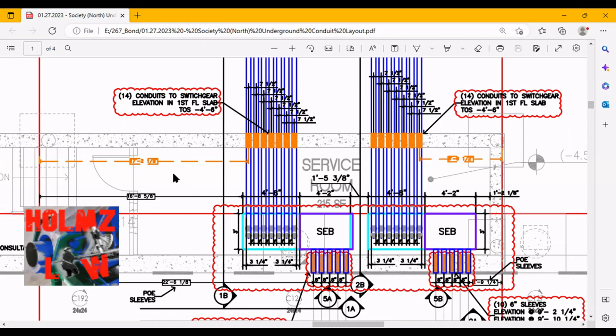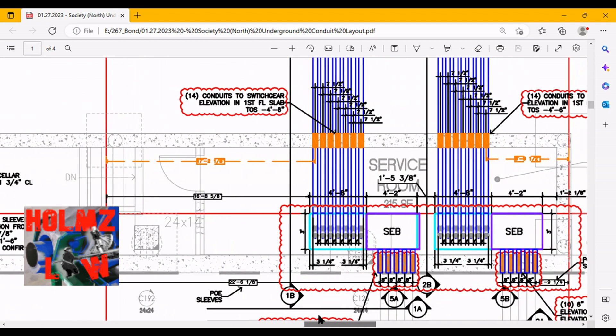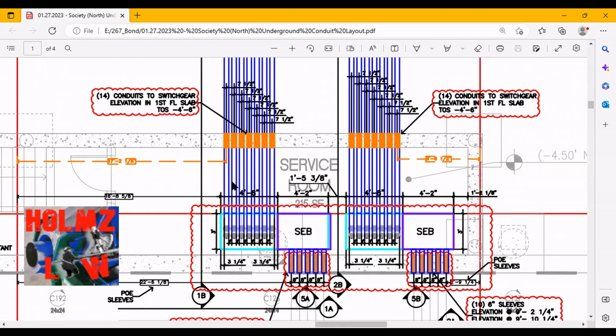Okay guys, this is the actual drawings of the access lines. The lesson for today is going to be access lines and benchmarks — more so access lines, because I can't really show you benchmarks on the drawings. What you're looking at in the field video was real conditions; now we're looking at the actual drawings. You can see the actual service conduits and the sleeves in regards to those service conduits.